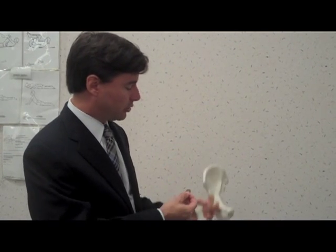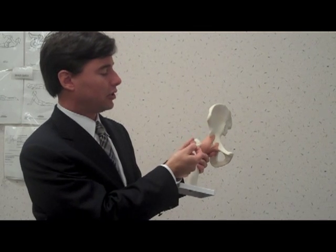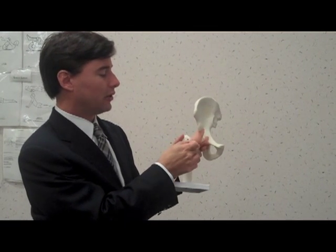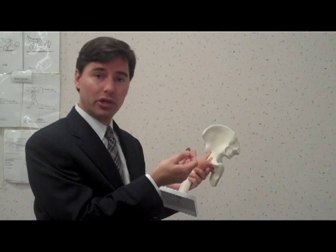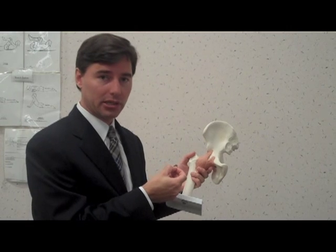We generally use two small incisions. They're often smaller than a penny or a dime, and to maintain access usually involves two to four of these incisions around the joint. That allows us to successfully access and treat your problem through these small access portals.